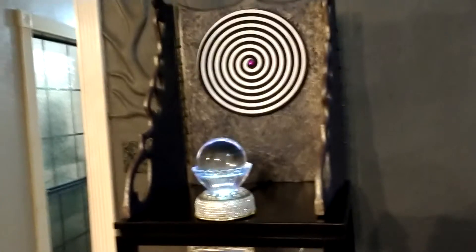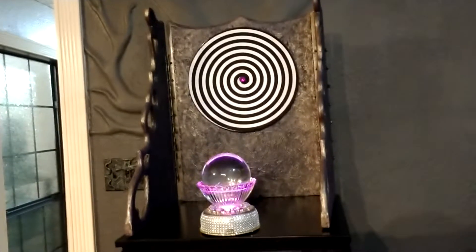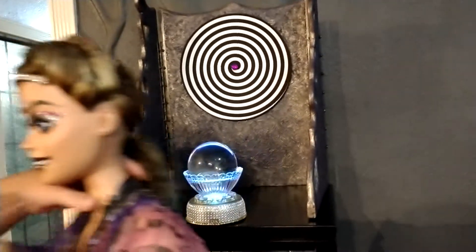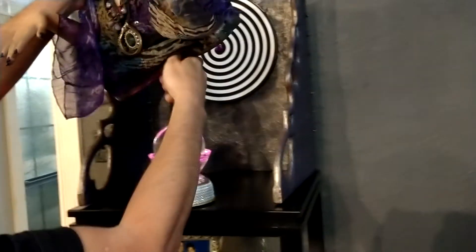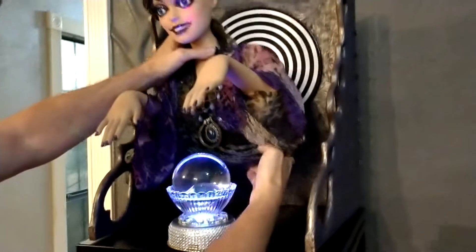I place Barbie in here to where the back of her hair is a couple inches away from the hypno wheel, so you don't want her hair getting caught up in it. Just be careful about that.